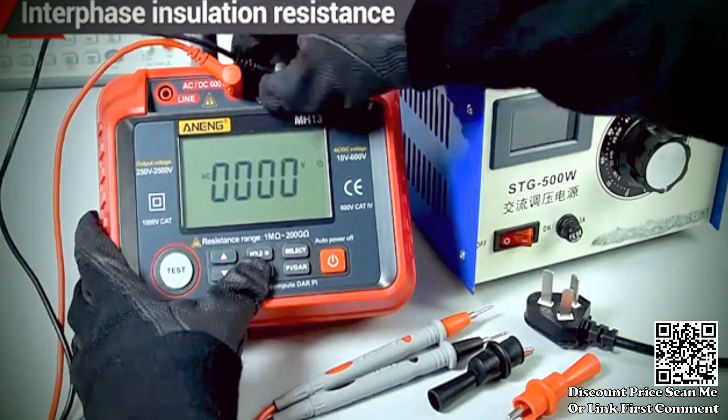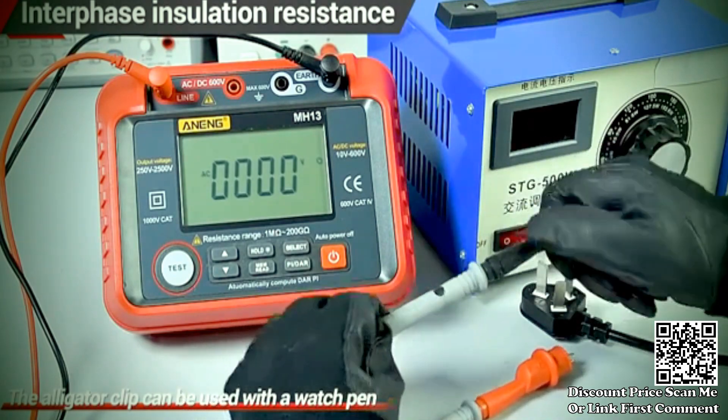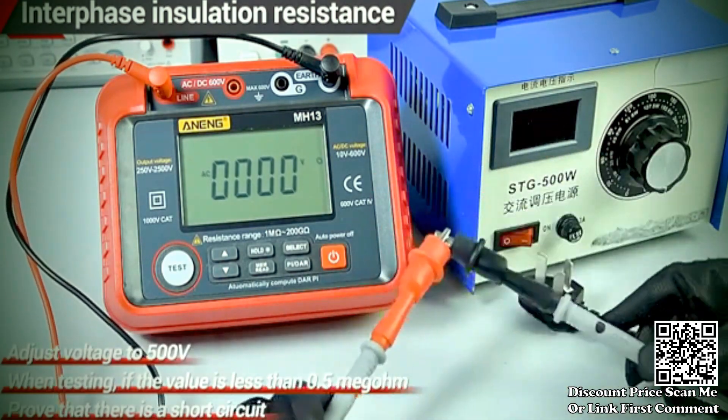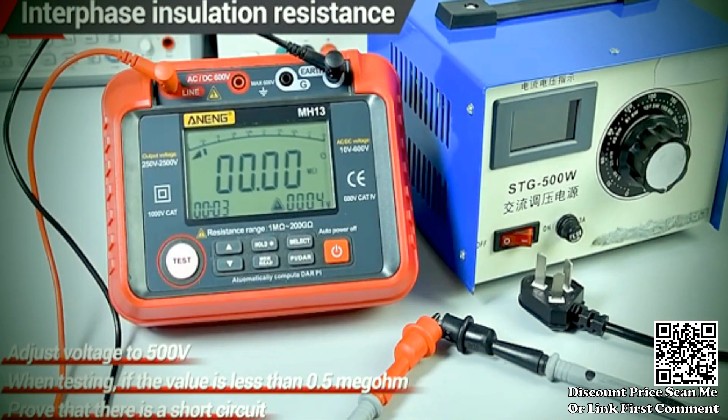The Anang MH13 can measure earth resistance, providing information about the resistance between the grounding system and the earth. This is important for ensuring the safety and effectiveness of grounding in electrical installations.